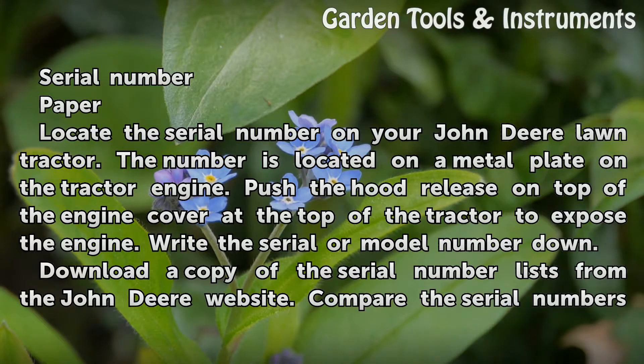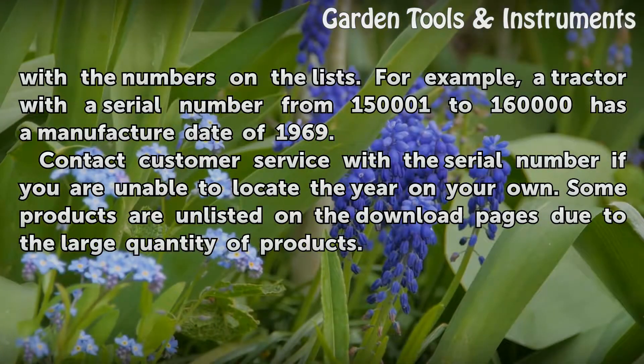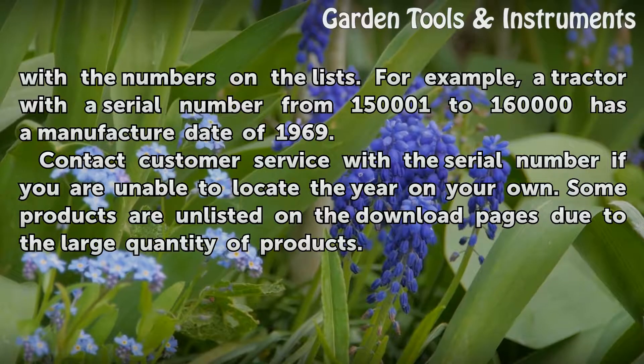Download a copy of the serial number lists from the John Deere website. Compare the serial numbers with the numbers on the lists. For example, a tractor with a serial number from 150,001 to 160,000 has a manufacture date of 1969.